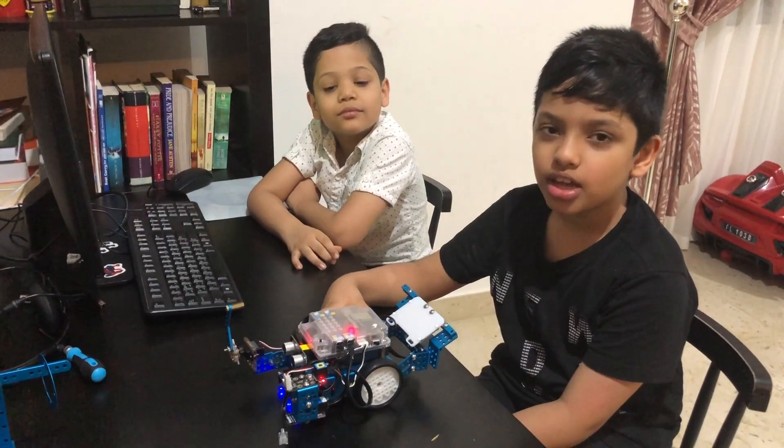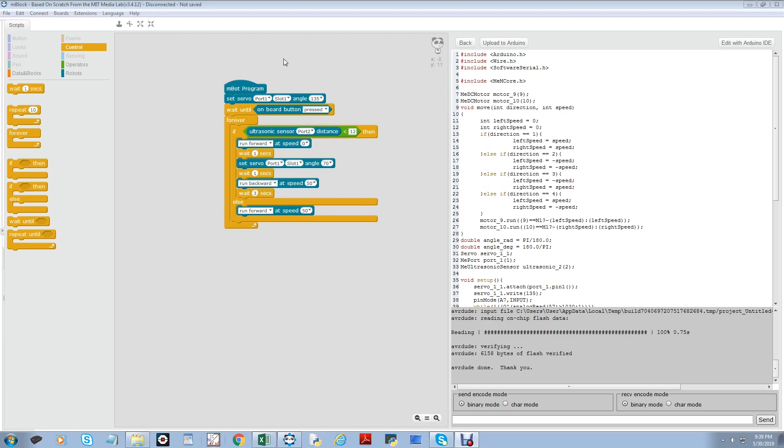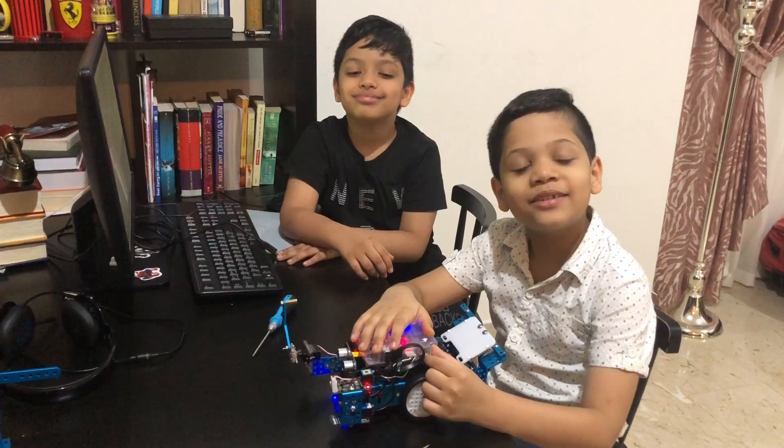We just finished the programming. Now let's take a closer look at how this program works. First we set the servo to angle 135. Then the program will make the m-bot wait until the onboard button is pressed. Then we keep the forever loop: if the ultrasonic sensor does not sense anything, it will run forward at speed 50. But if it does sense something, it will stop, wait for one second, set the angle to 70, then run backward at speed 50 for three seconds. Now let us upload and test the program.